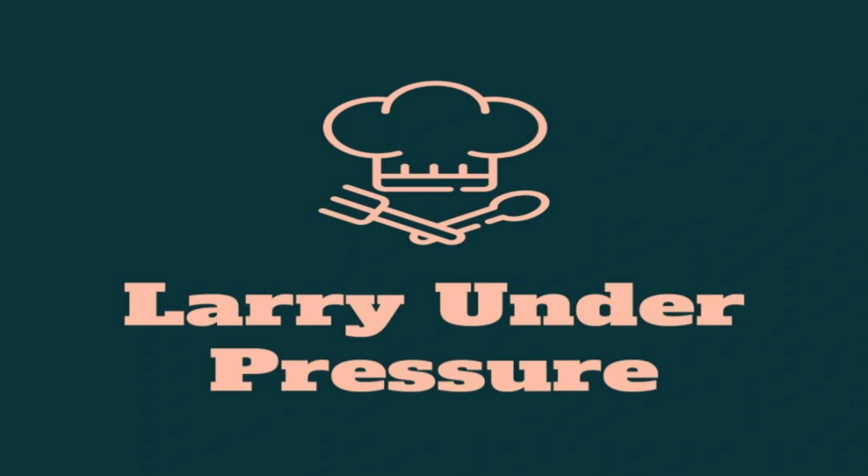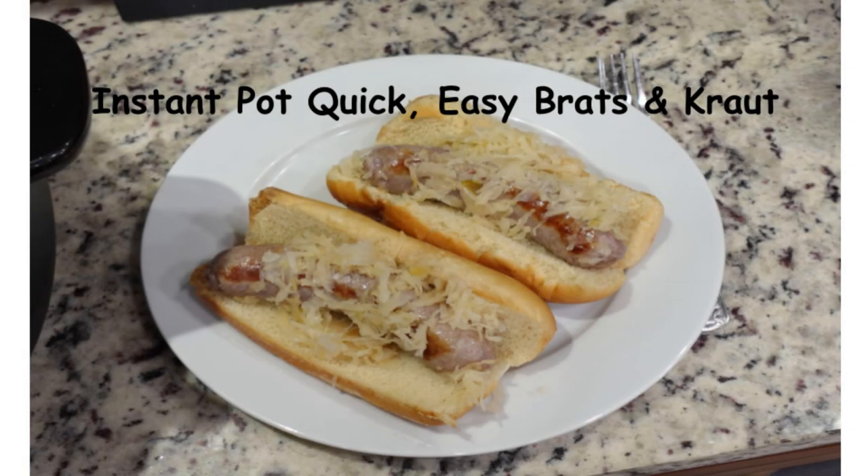Welcome to the October 29th session of the Larry Under Pressure YouTube channel. In this video, Larry will be demonstrating how to fix quick, easy, and delicious brats and kraut. This cook is done in the Instant Pot or any other pressure cooker you have available. So let's cut to the kitchen.